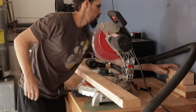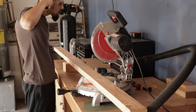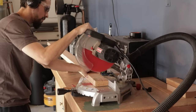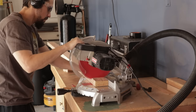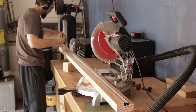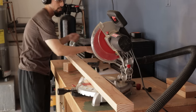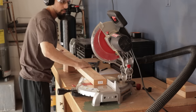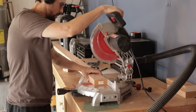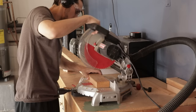My miter station isn't ideal either, so I need to use shims and blocks to get it nice and level and make it easier to cut the lumber down to the proper length. Since I don't have a stop block to give me good repeatable cuts, I've got to do a little extra finessing to get my cuts accurate and repeatable.